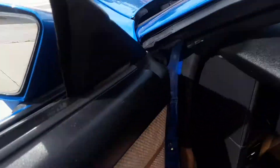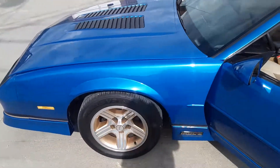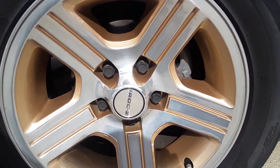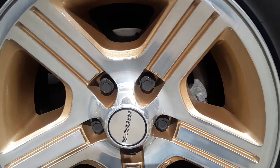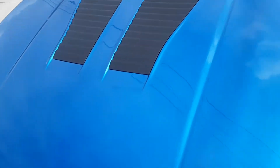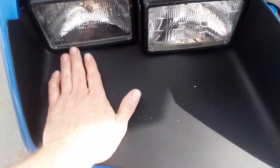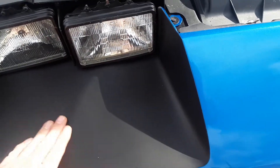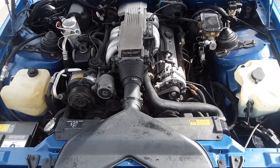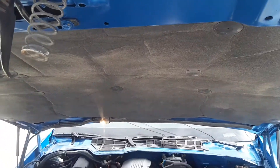Opening the hood — you can see all the new front brake components, the calipers and everything are new. It's an original Tuned Port Injection 350 engine. The under-hood liner and everything is new.